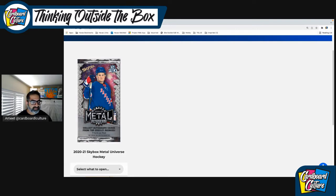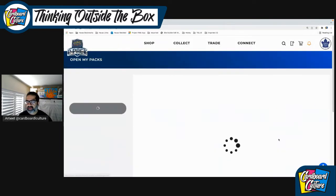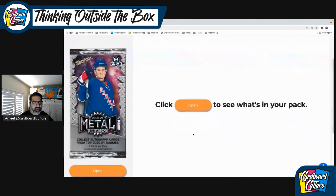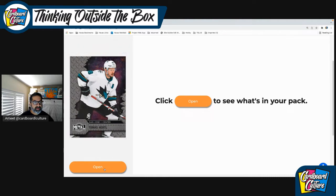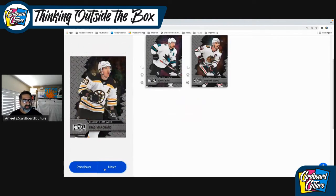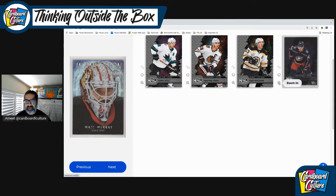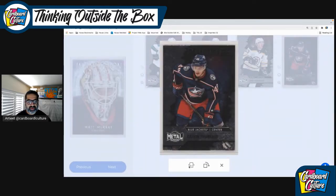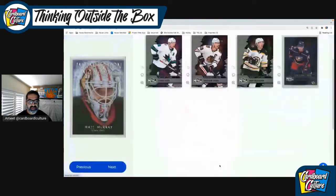Let's get into opening packs. So let's open up the first pack here. I'm going to open it up the old school way. We have Tomas Hertel, Johnson Taves, Brad Marchand, East Coaster, and Calvin Thurkoff — and that's a rookie. So I'm going to close that. We've got Intimidation Nation of Matt Murray.